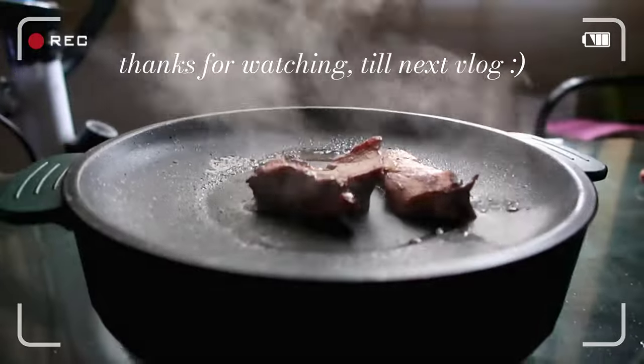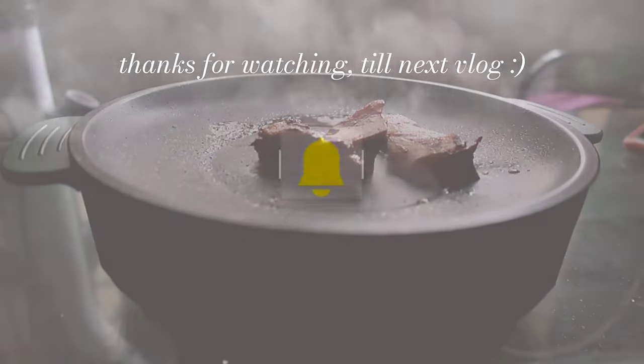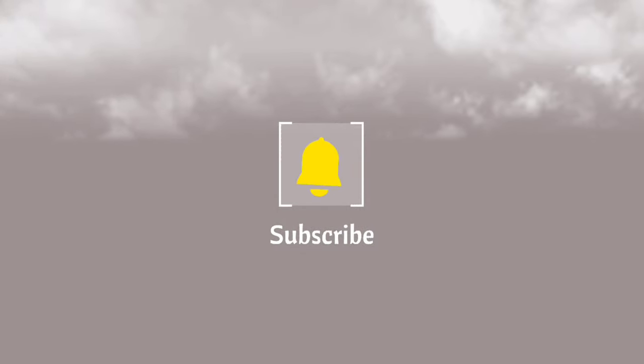Thanks so much for watching. See you until the next vlog. Take care, God bless, stay safe, bye for now.